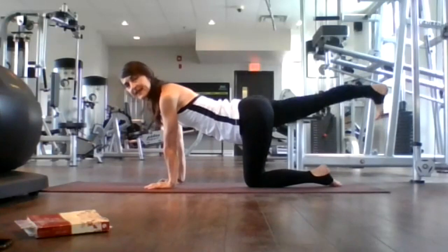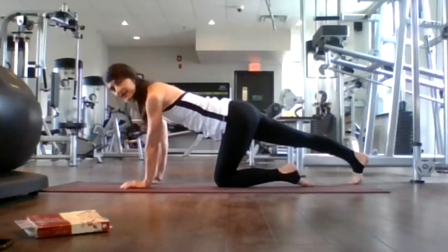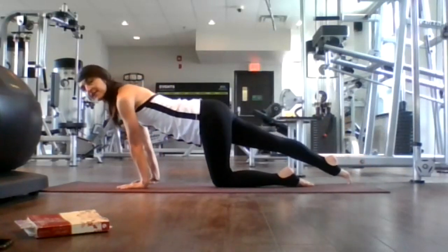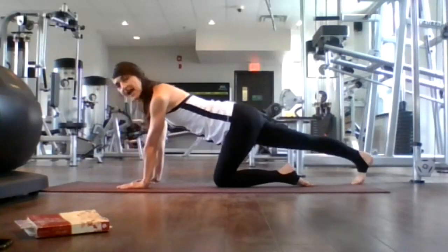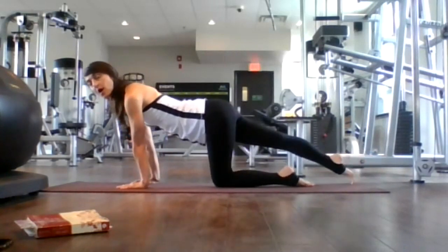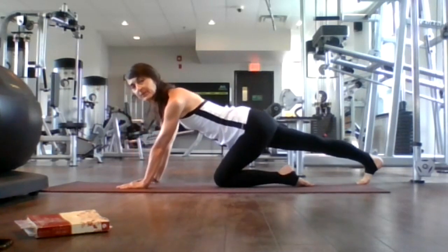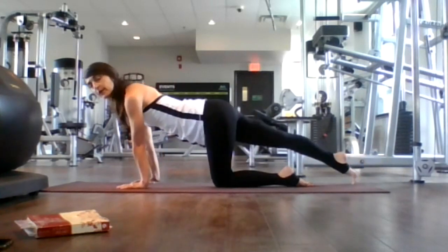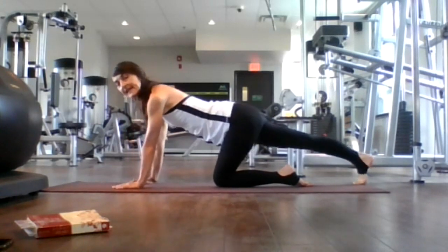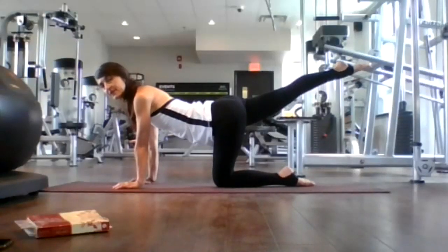Inhale, right leg extends back. Just keep your toes tucked here. We're going to rock forward and back as we stretch out our calves. Inhale, rock forward. Exhale, press back right into your calf. Inhale, rock forward. Exhale, press back. Inhale, come to neutral. Exhale, raise your right leg.